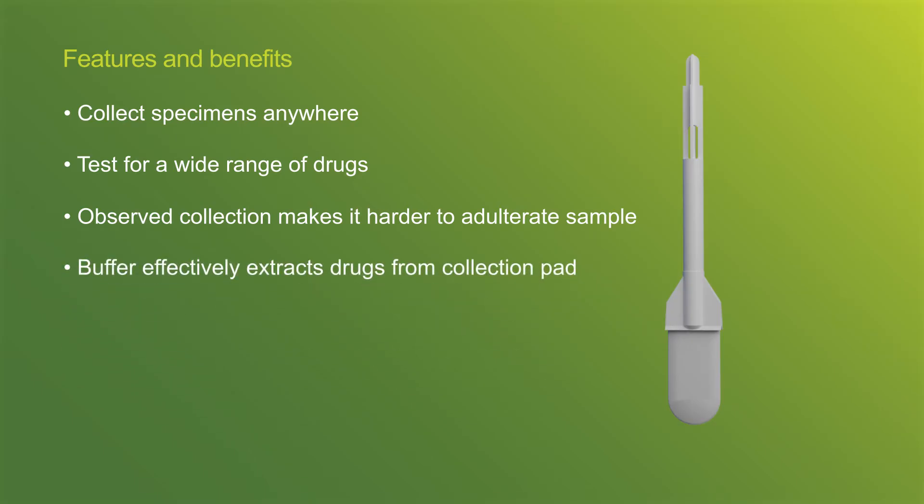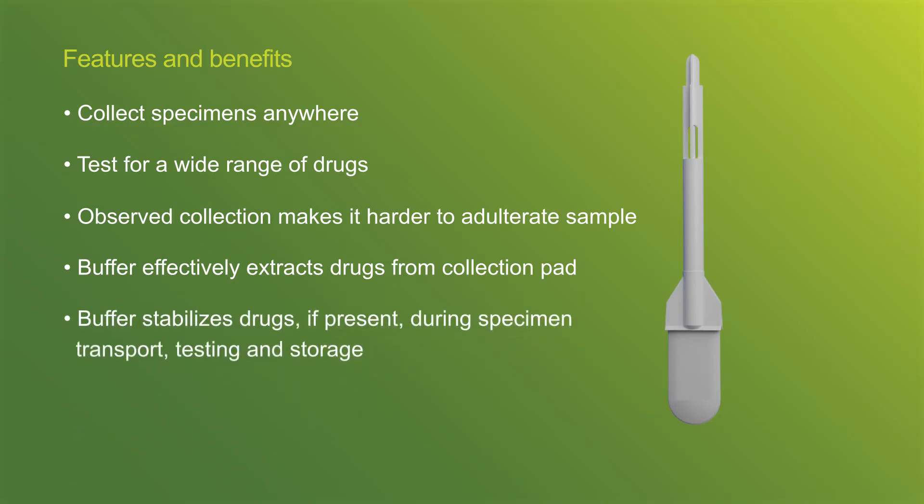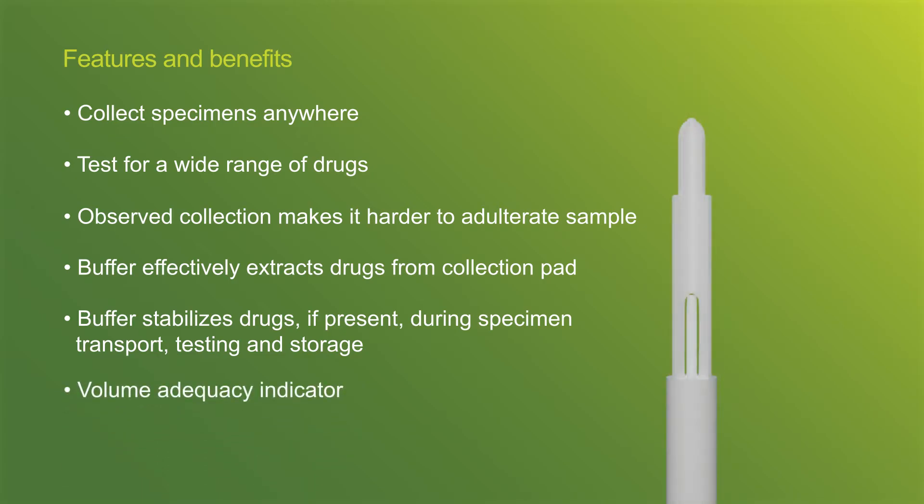The liquid buffer extracts drugs from the collection pad and stabilizes them during transport, testing, and storage. To make collection easy, this device has a volume adequacy indicator that turns blue when enough sample has been collected. The Quantisal oral fluid collection device is an FDA 510-K cleared device.